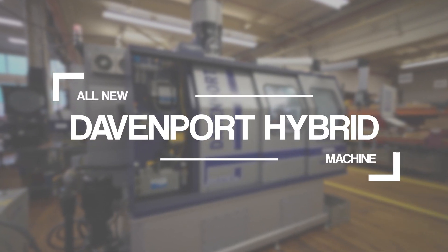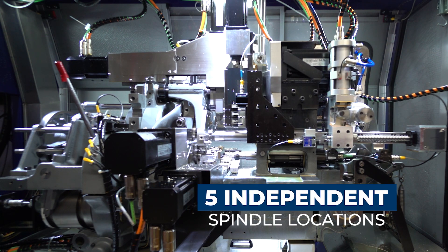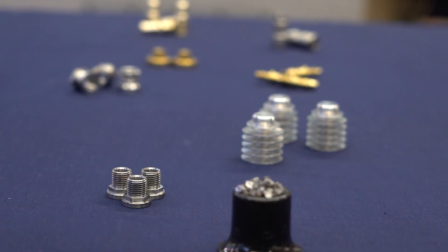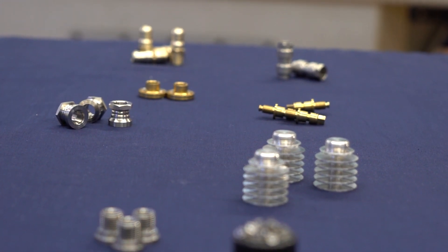Introducing the Hybrid 5-Spindle Lathe by Davenport. Developed to rapidly machine turned parts with ultimate speed and newly defined accuracy, you will be able to produce a wide variety of parts in a fraction of the time compared with any other machine available today.